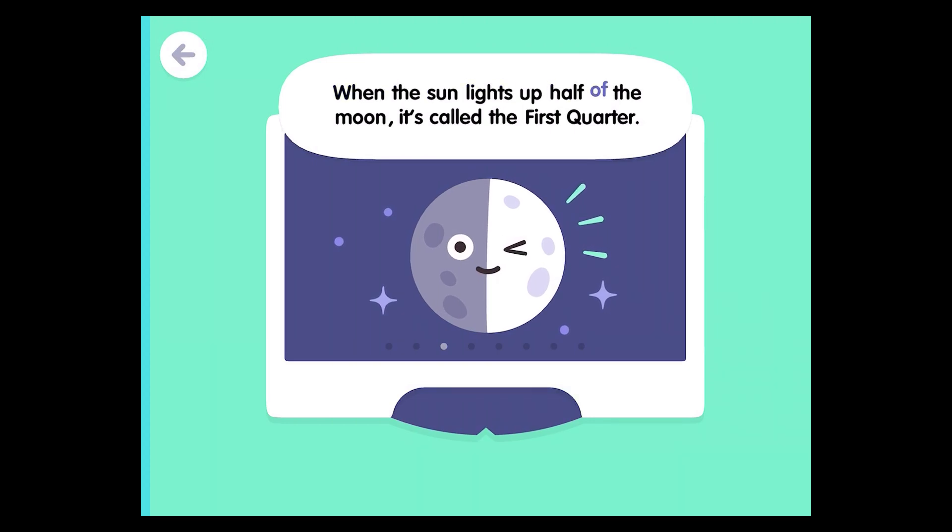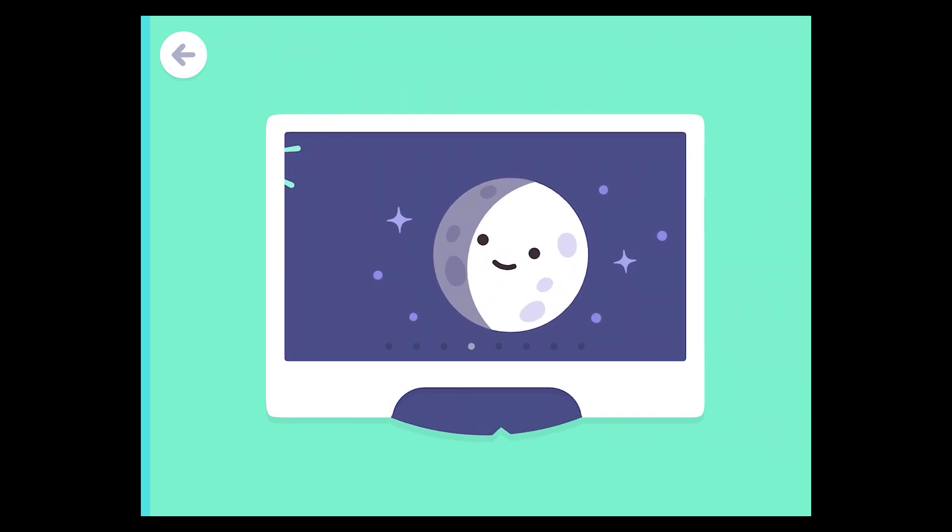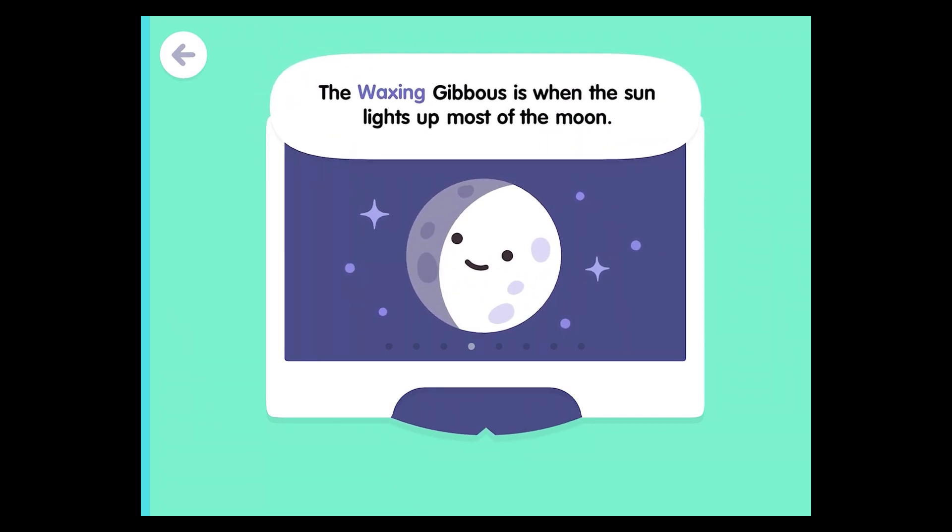When the sun lights up half of the moon, it's called the first quarter. The waxing gibbous is when the sun lights up most of the moon.